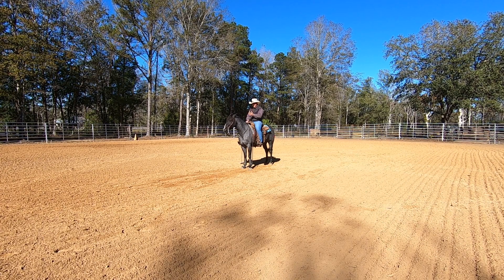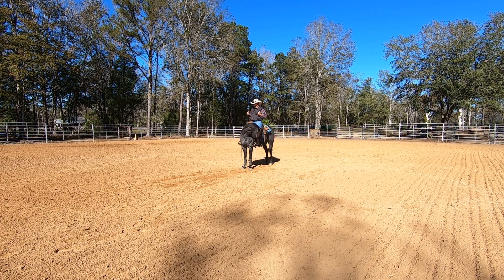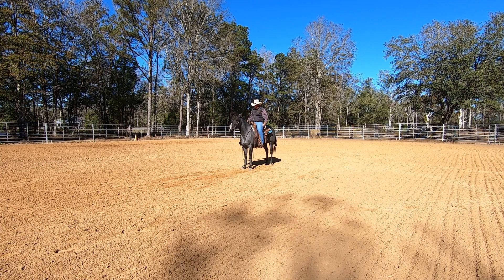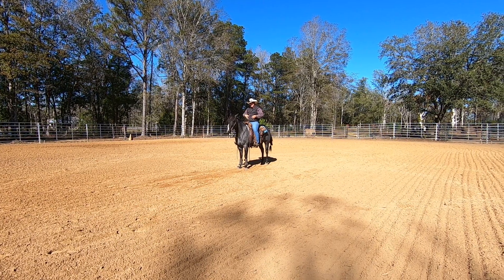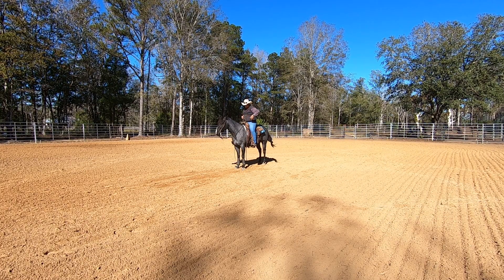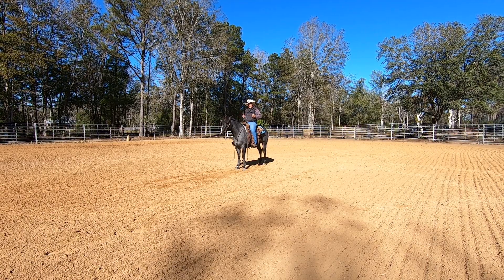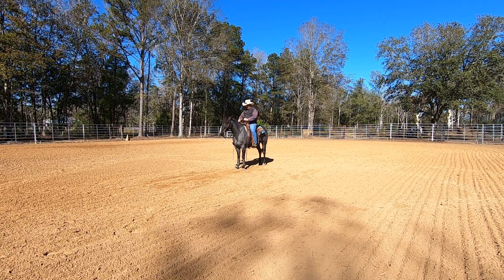Now once you get him started back and straight, I can start adding a little bit of speed. The way I want to add speed — I'm not going to pull any harder, because if I pull harder that's just going to make him push harder in his face. What I want to do is encourage him to go faster with a cluck and with my legs. If you think about holding your arms up over your head and somebody tickles you in the belly, you're going to pull your arms down — that's basically what I'm going to do with him. When this left front foot is out, I'm going to tickle his belly on this side to bring it back a little further. So to begin with, I'm not going to try to make him back faster — I'm going to try to make him step further.